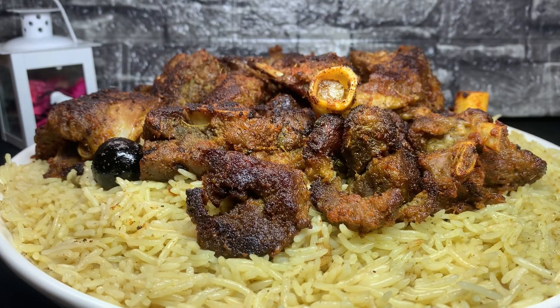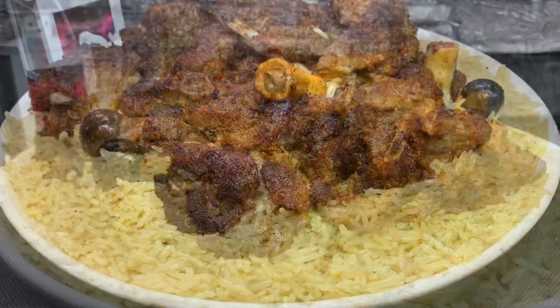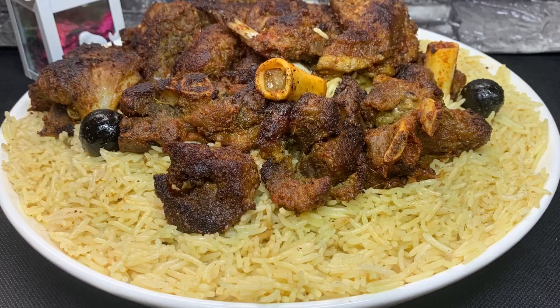Now we are ready for the mutton malubi. Now we will try it. Please share your feedback in the comments. If you like this channel, subscribe to this channel.